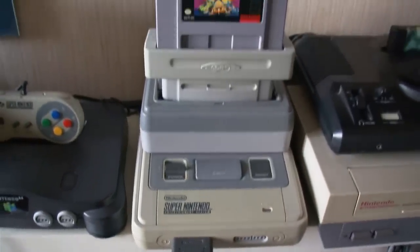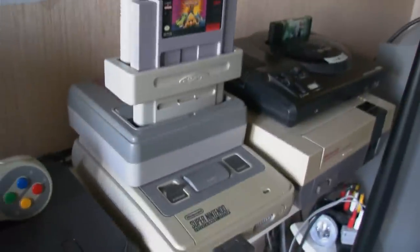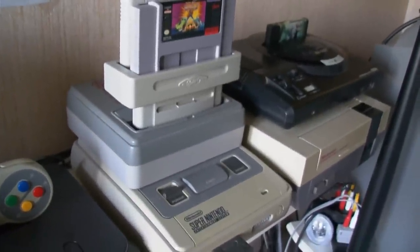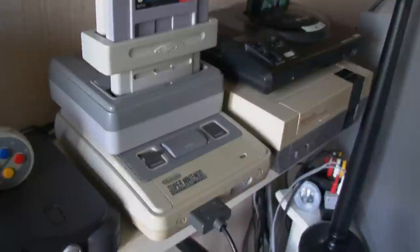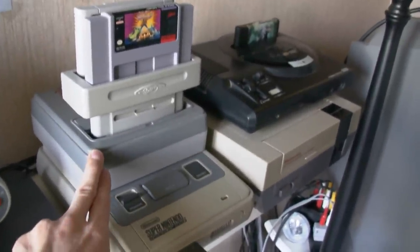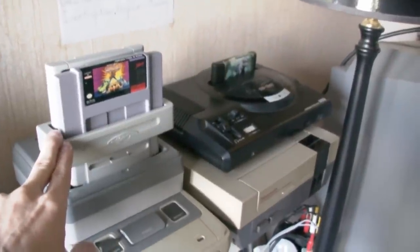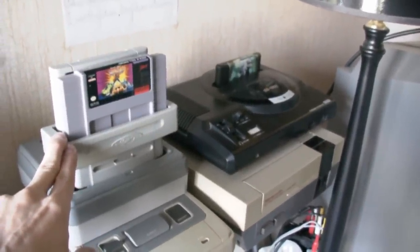Let me show you my beast. As you can see there are several items on it. Of course there's the Super Nintendo itself over here. This is my Cobalt — we call it the copybox. And of course my converter which converts US games and Japanese import games as well.